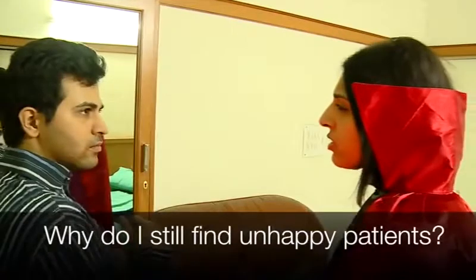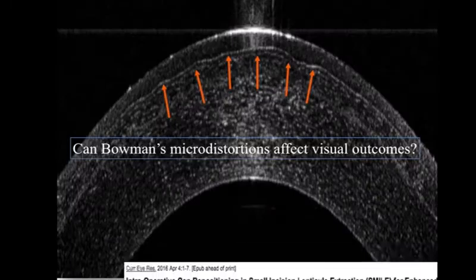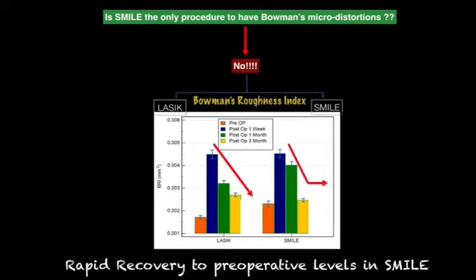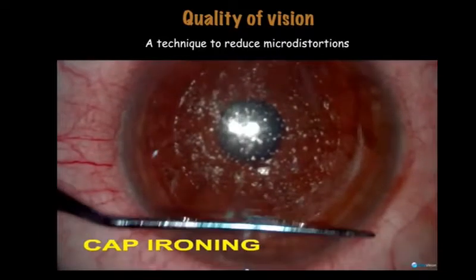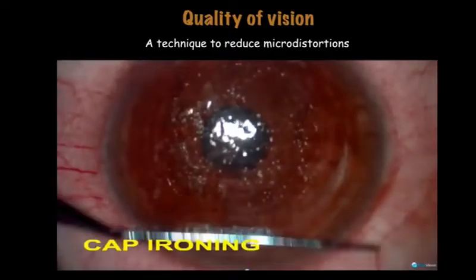Why are my patients still not happy? To find out, we performed high definition spectral domain OCT on them and found Bowman's micro distortions in both LASIK and SMILE. SMILE, however, showed a more rapid recovery to preoperative levels. We also found that cap ironing at the end of SMILE, though a simple procedure, helped reduce these micro distortions and improve visual quality post-operatively.